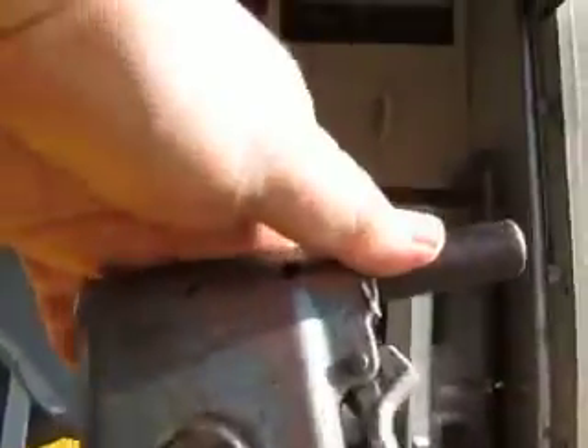It doesn't have any leaks. The hose nipple doesn't come with it — that's a standard item at any auto parts store. We're running short on them, but it's no big deal. It's about a $1.50 item.